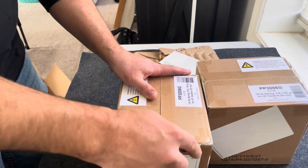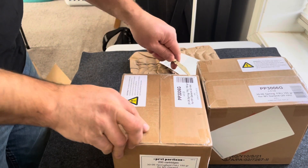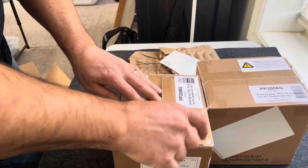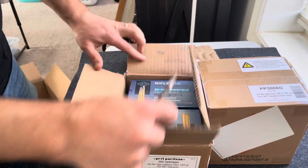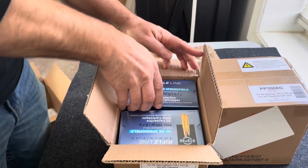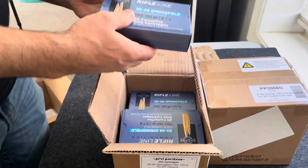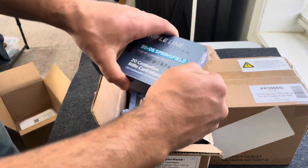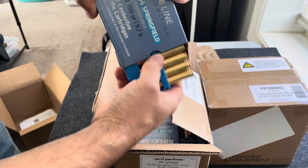This stuff was not cheap by any means — just under a dollar a round. The only reason I bought two cases is because I've been to five or six shops in the past week and a half, two weeks. Nobody has full metal jacket, boat tail, 150 grain ammo that is rated to work with the M1 Garand.